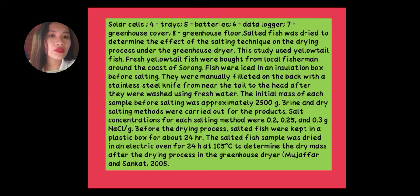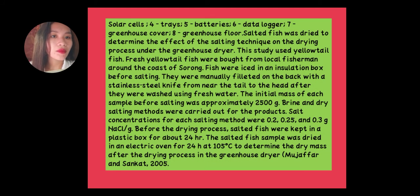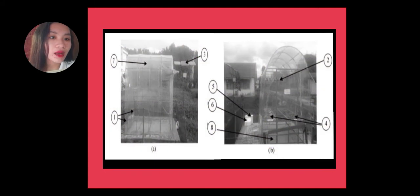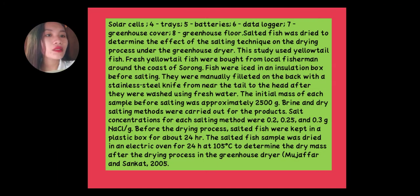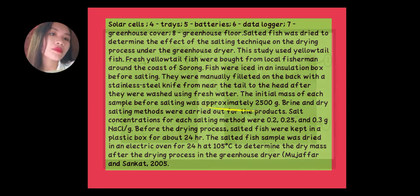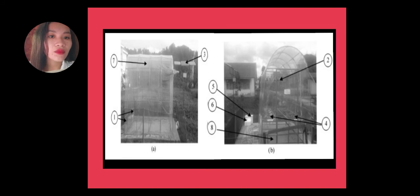The experimental setup components include: solar cells (number 4), batteries (number 5), data logger (number 6 and 7), and greenhouse cover (number 7) made of plastic polyethylene or glass.